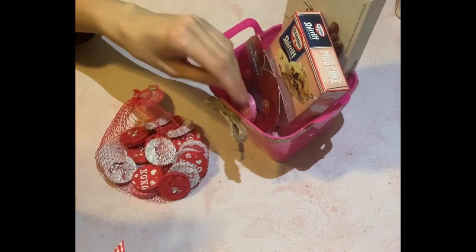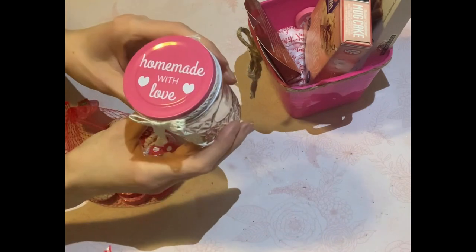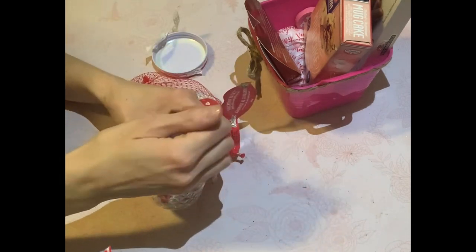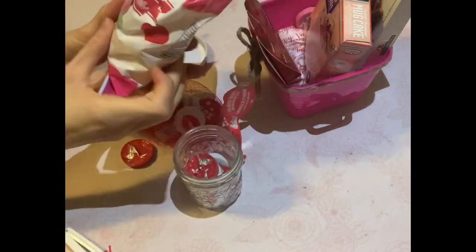Just putting in some little goodies. And this little jar — I got this for free from a buy-nothing site. I washed it, cleaned it, put a little lace ribbon around the top, and I'm just going to fill it with goodies. And I thought it was so, so cute.